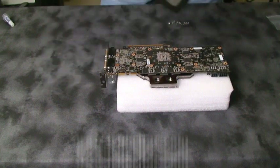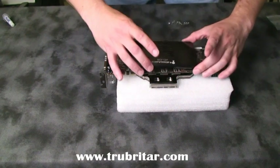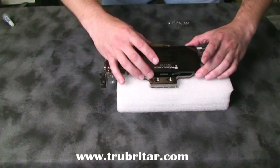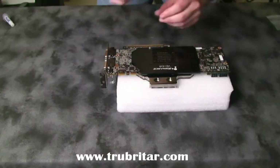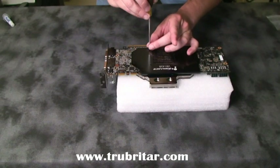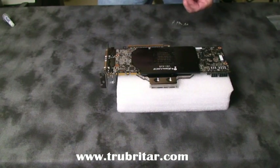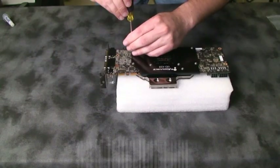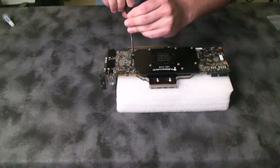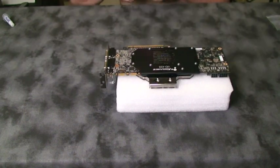Now turn your video card over, make sure your screw holes line up, and now we're going to install the memory heat sink plate. Place the plate on carefully and make sure all the screw holes line up. Let's install a few screws around the GPU first to hold that plate in place. I normally install them in a diagonally opposite pattern first, and then work my way outwards. There you go — let's button this puppy up. There is the Koolance VID-428 water block.